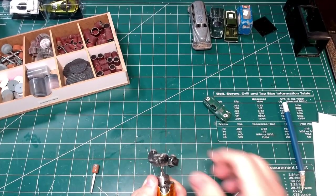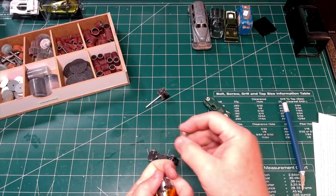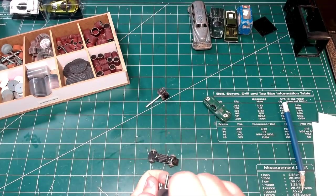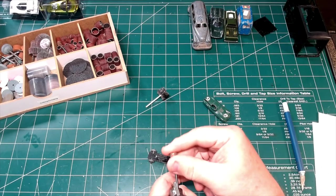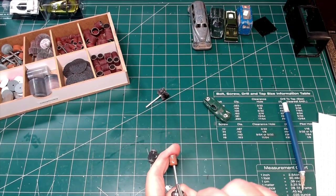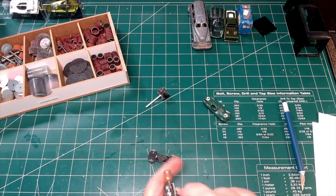This Matchbox has the little metal gray wheels on it, and I actually think this is the first car I've done that's had these kind of wheels on it. It's time to get them off, so I will begin by grinding off the burr at the end of the axle using my little rotary tool.